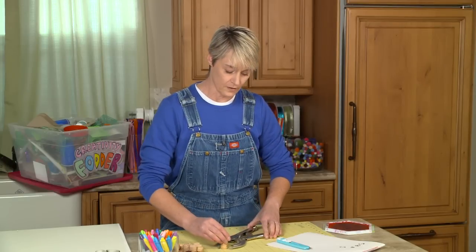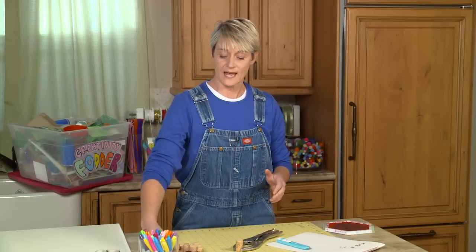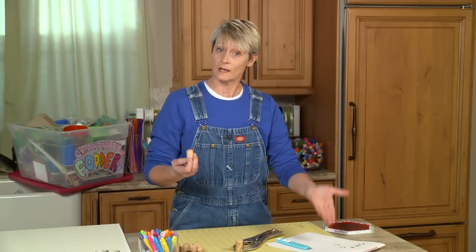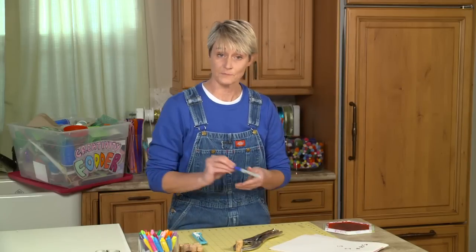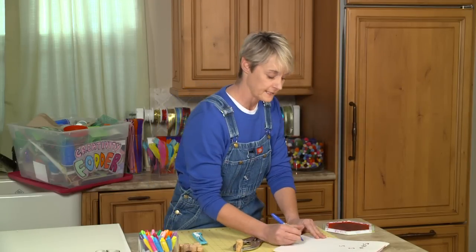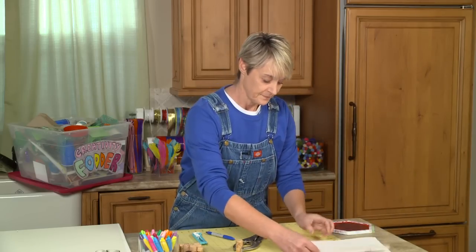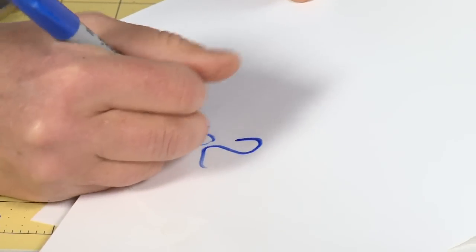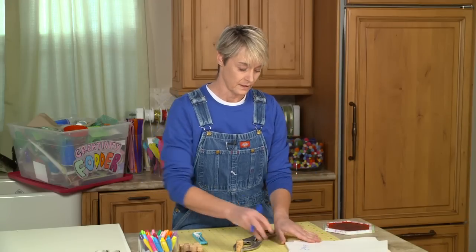One of the reasons I thought this would be fun to show you is because of letters. With a stamp, your letter needs to be backwards so that when you place it on paper, it prints in the right direction. If you don't know what a letter looks like backwards, you can write your name — like Sophie — and flip the paper over. You can see it on the back and trace it, and now you know how your letters need to go.